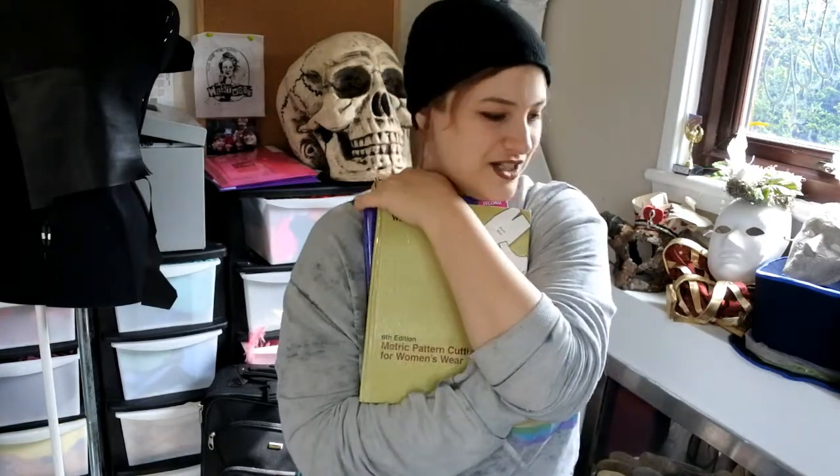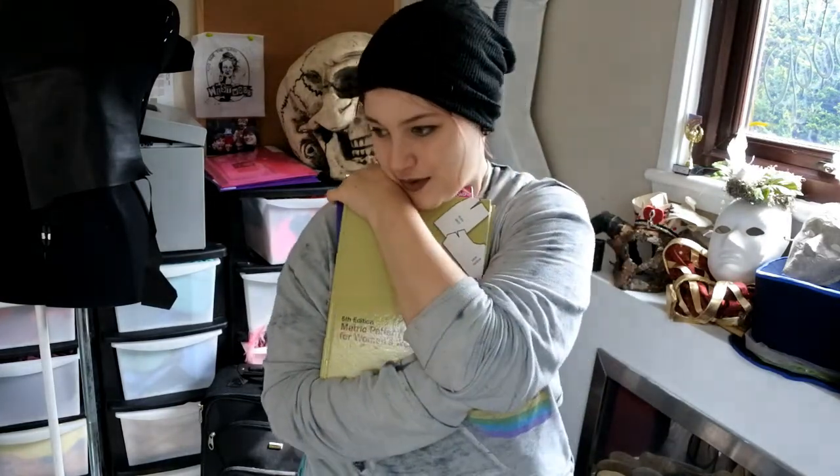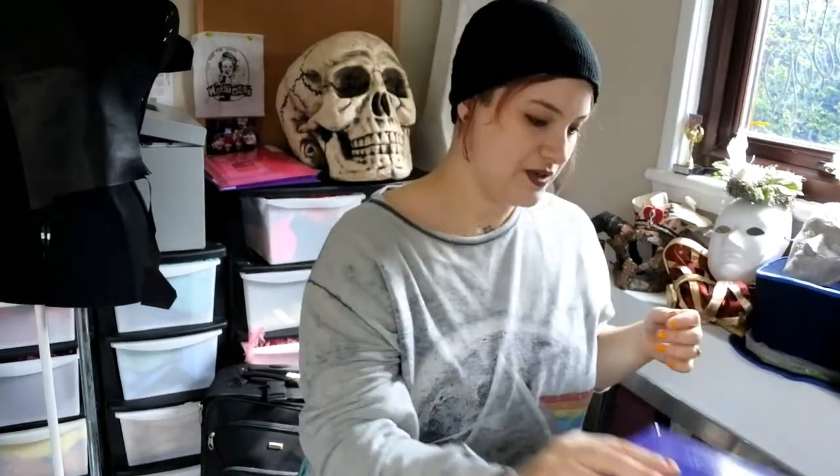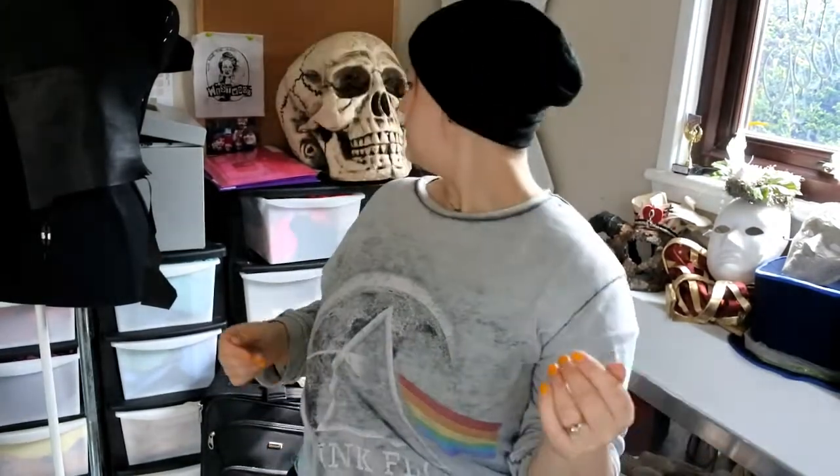My number five favourite fashion design and sewing tool is Winifred Aldridge — she's my babe, my homegirl, she stays with me wherever I go. I have her metric pattern cutting for women's wear, lingerie, beachwear and leisure wear, and I've got her menswear one as well. They tell you how to draft a block, how to edit a block. But I don't want to talk about things I like — I want to talk about things I hate.